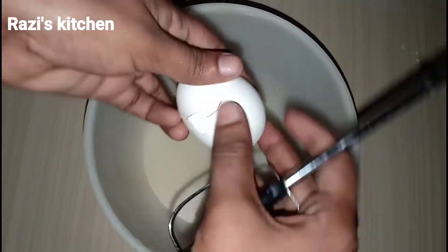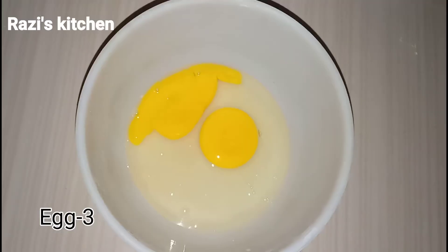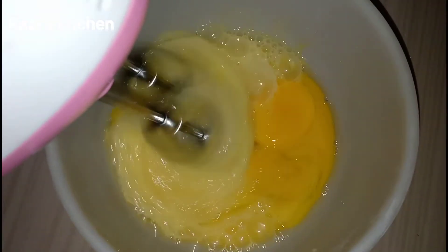Now I will add 3 eggs to the batter. Let's mix the egg mixture together.